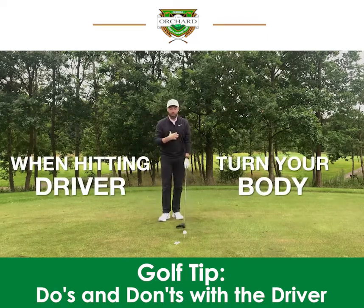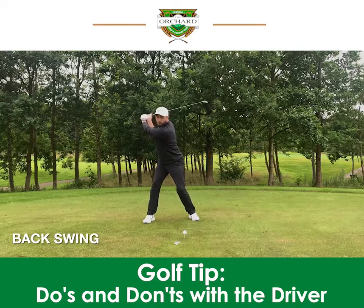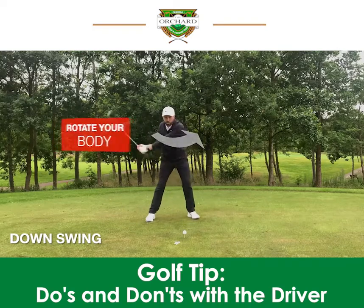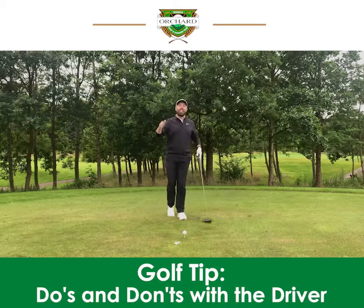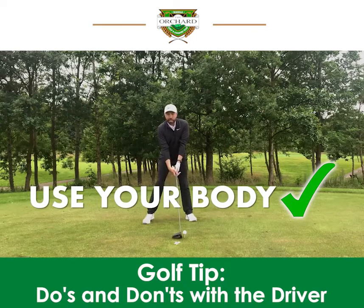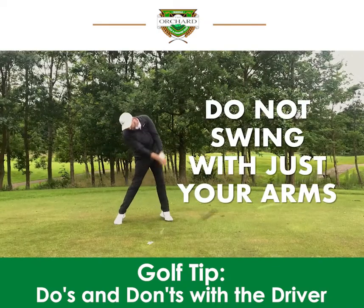So make sure when you're hitting driver, you're turning the body. Make sure your shoulders are turning and your hips are turning and you're creating power from the ground. You're rotating your body and your arms are just following what your body allows them to do. On the way down, make sure it's the body that's turning, the hips are firing, the legs are working, the torso's coming through, and then finally the arms can create a little bit of that last-minute momentum. Do not swing with just your arms — use your body so you can create speed and hit driver much better.